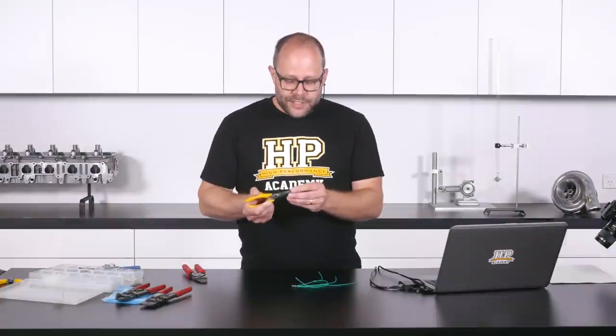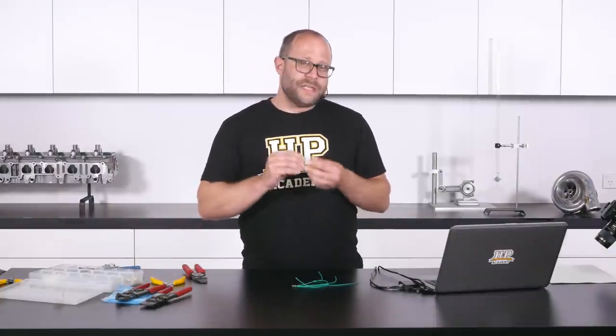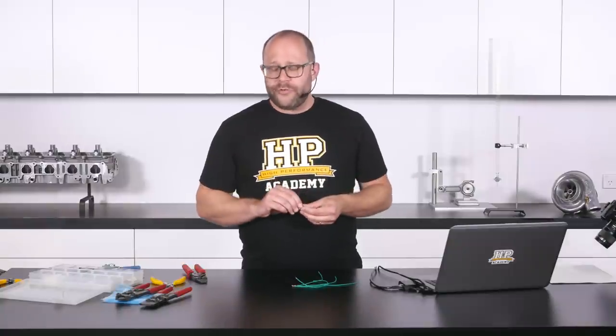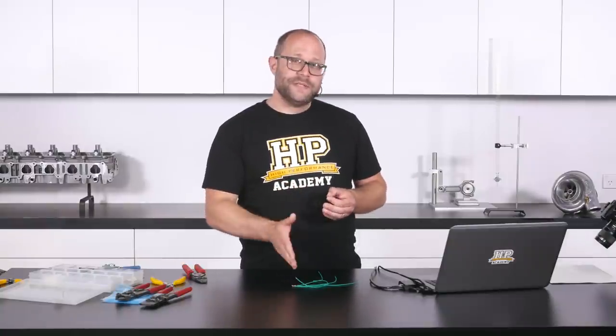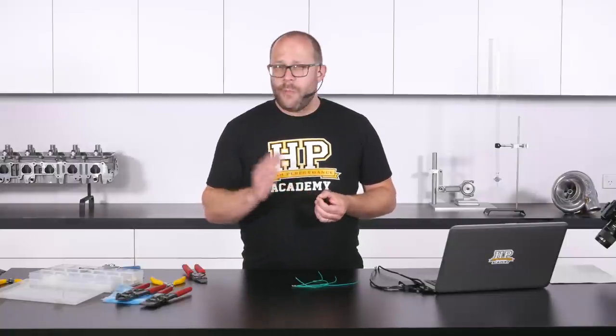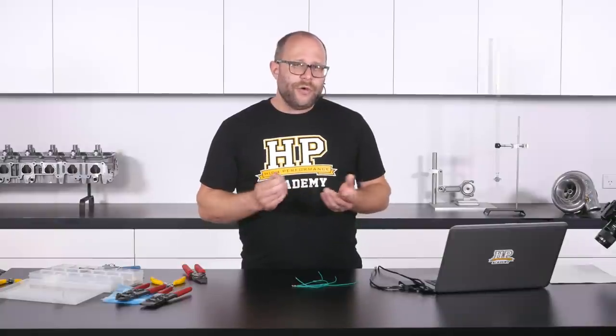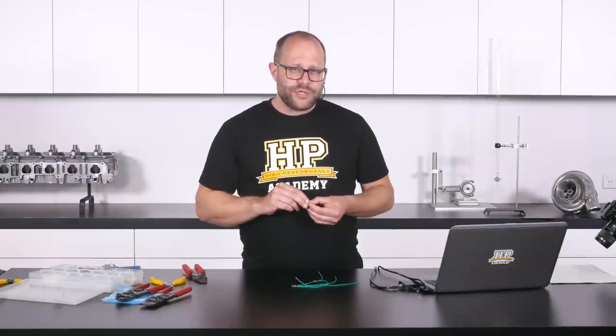We've gone through such a process to calculate the combined CMA of our wires and size our splice accordingly. We don't want to then accidentally miss some of the copper that we've included in that calculation — if we're right on the edge of a range it might actually throw us out of it, and we could end up with a slightly unreliable splice join.